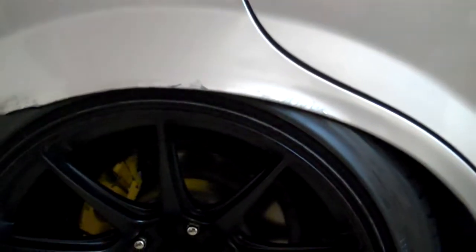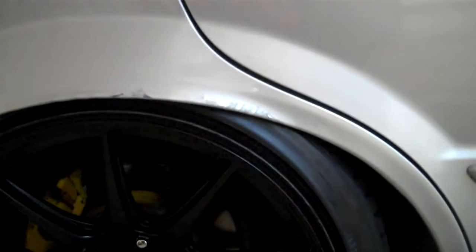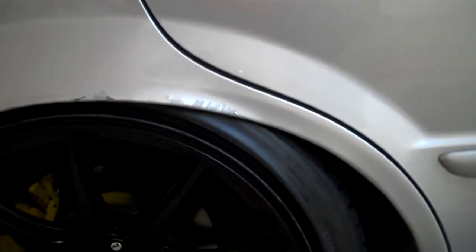I raised it up and I'm not rubbing too bad. I just have this tire shine that's so slippery that it's just sliding. I'm gonna go try to drive on it really quick but I think I'm gonna raise it up like a quarter of an inch. We'll see.